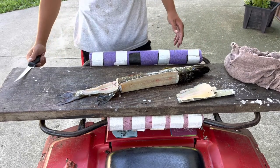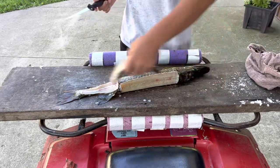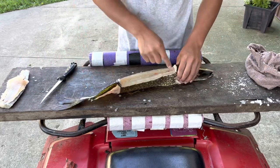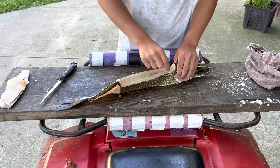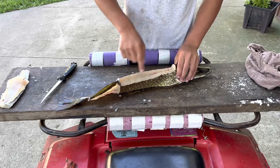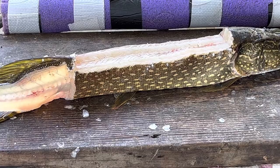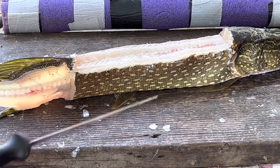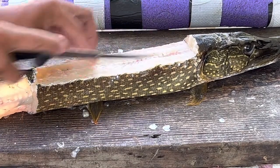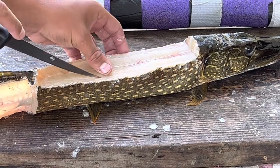Now that's only three pieces — I said you're supposed to get five. What you do for your last two pieces: there's a bone that runs right here, about half an inch away from the edge of the skin. You're going to cut on the edge of that bone — where there's no bone — and then you're going to have a boneless fillet at the end by the time you cut all the way down.